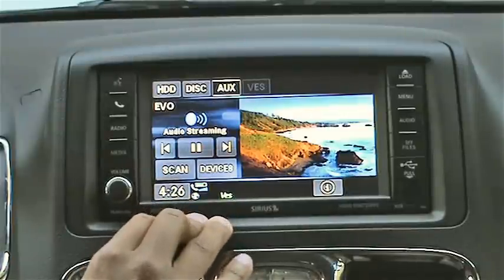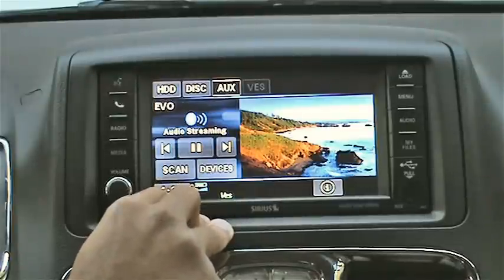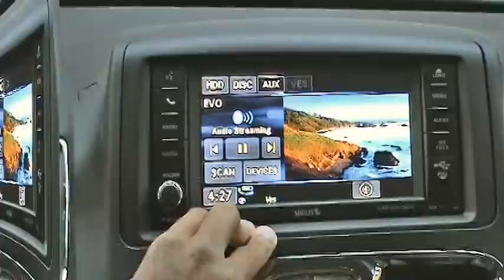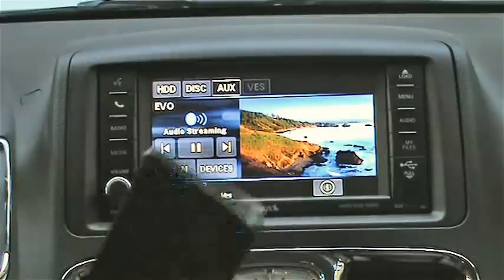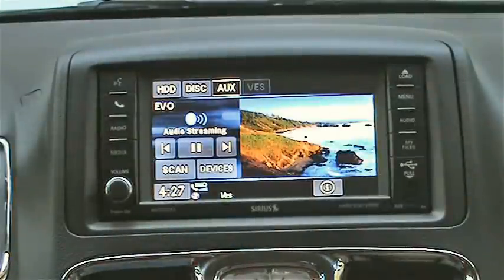After you've paired a device it will ask if you want to download your phone book. If you say yes, you can directly dial anybody in your phone book by saying their name. Since we're talking about voice commands, let's try them out with a phone, USB flash drive, or iPod. I have an iPod currently plugged in.